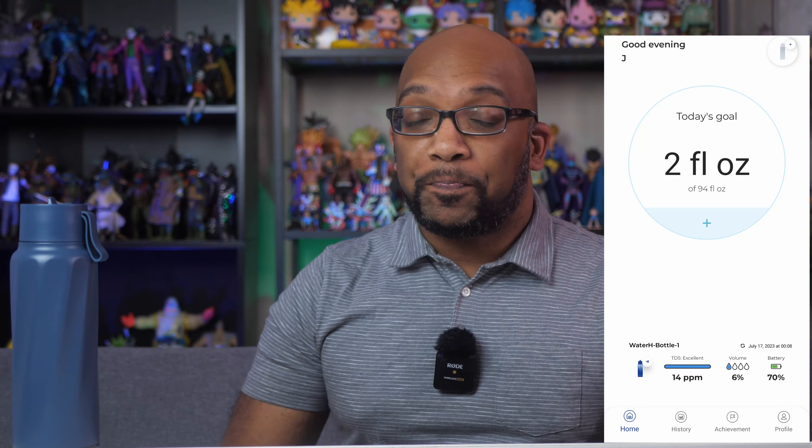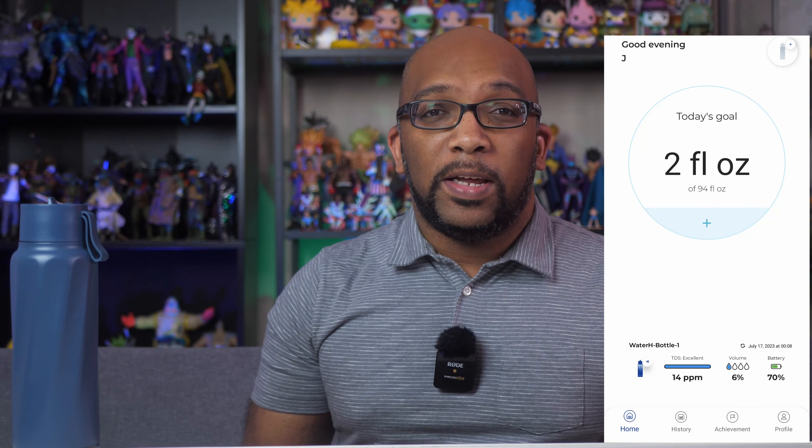It's been about two weeks since I first started using this bottle. First of all, the battery life has been pretty darn good — it's still at about 70% battery and I haven't charged it at all. Granted, if you drink a lot more water than I've been drinking, you'll probably use up the battery a little bit faster. But for me and what I've been doing, it's been holding up really, really good.